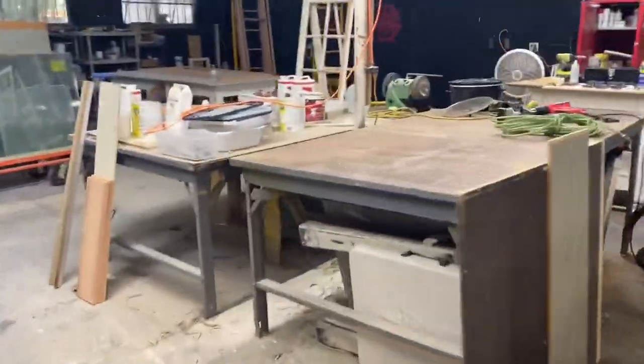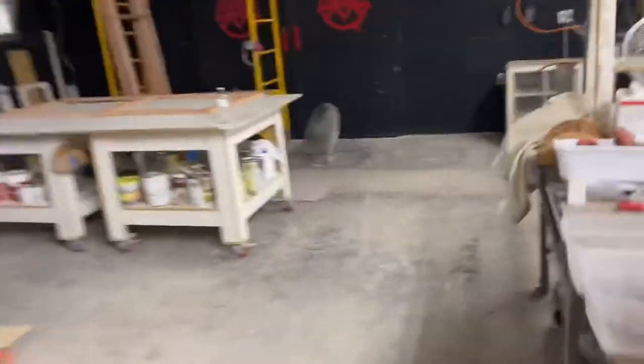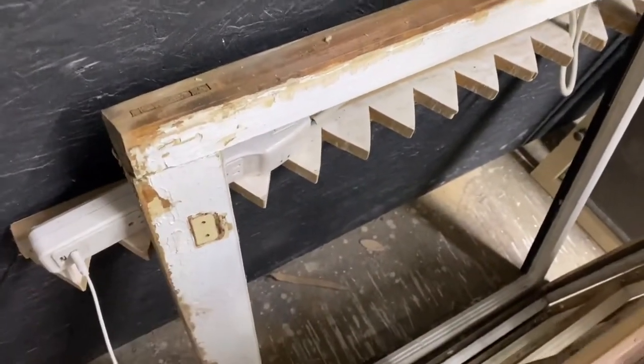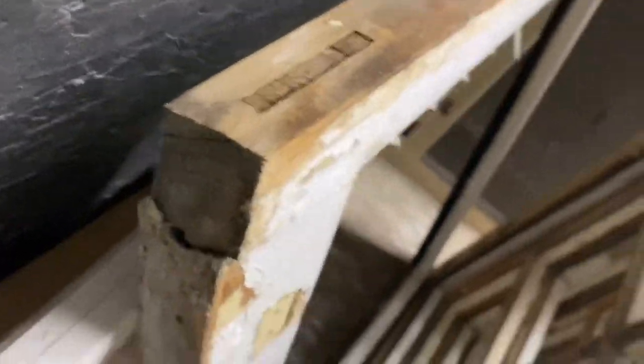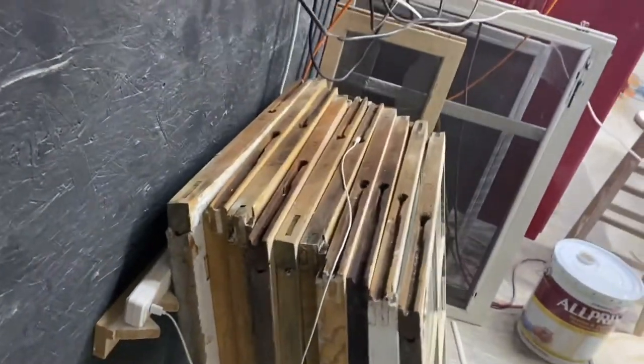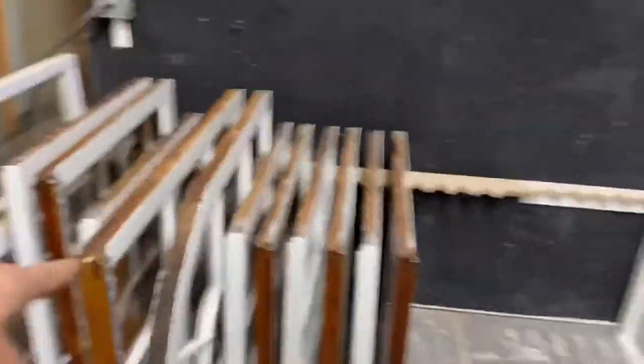I've got some sash parts milled up right here because I actually do have to make a sash for this job I'm working on. There are those storm windows I'm working on, as well as getting ready to finish this sash right here. This sash was in a window with a window unit air conditioner, and over time the bottom rail just went crazy — it's kind of broken and rotted. So we're going to make a new sash for that one.